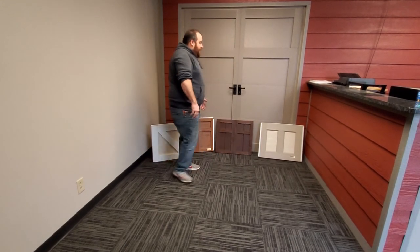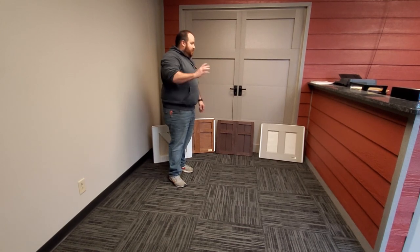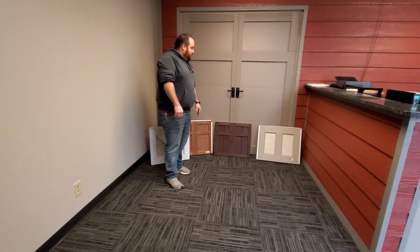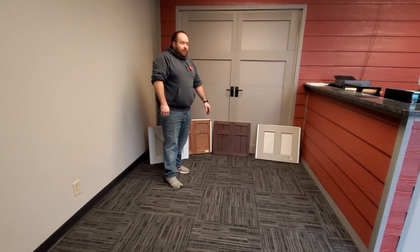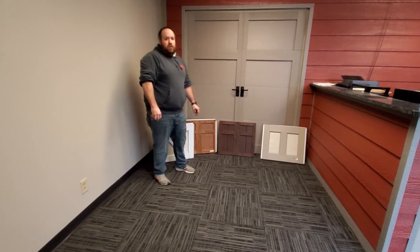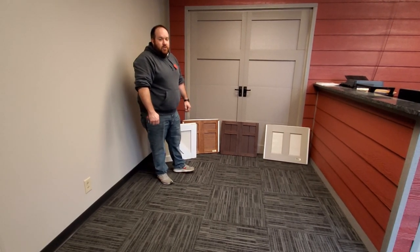The really only downside to an overlay door is they are about triple the price of your other doors, but on the right house it's definitely a great option. Thanks again — if you have any questions, feel free to email us or call us at 317-721-DOOR. Thank you.